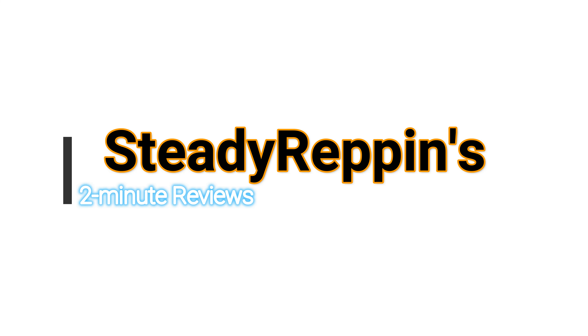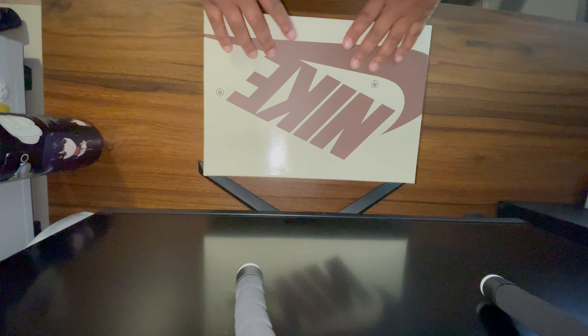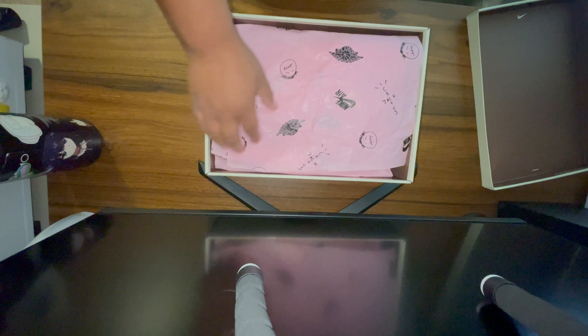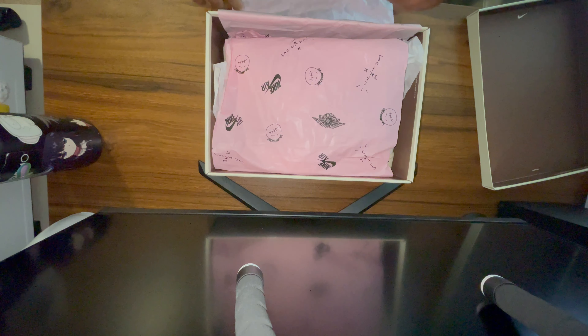Welcome to Steady Reppin' 2-Minute Reviews. For my first review, I'm going to be doing the Travis Scott Reverse Mocha. Everything will be on my Instagram. But here we go, let's get into it.